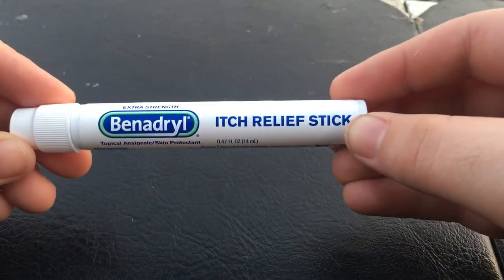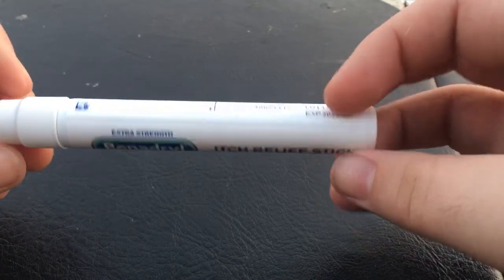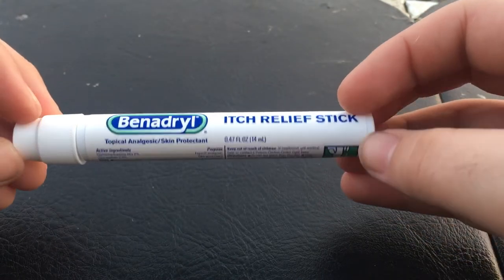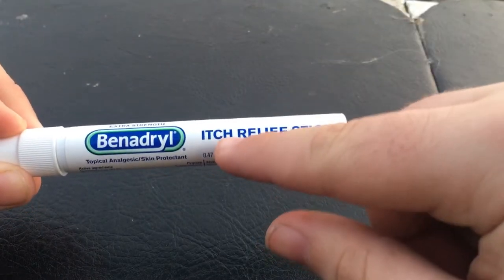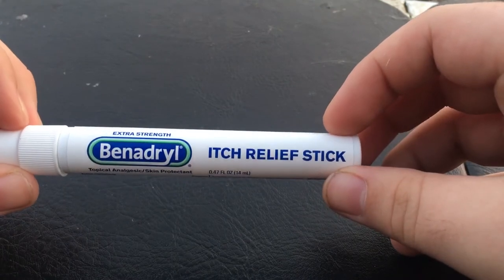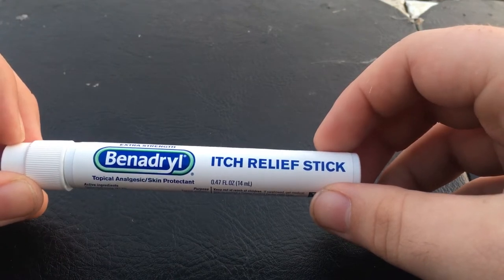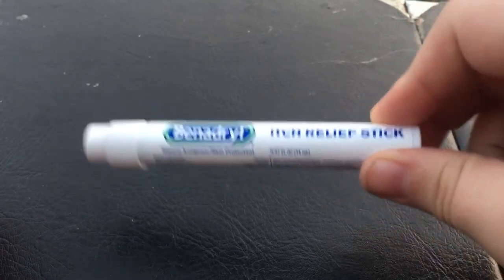Speaking of venom, this is a Benadryl itch relief stick. It was kind of an impulse buy but I have a feeling it'll pay off. You unscrew the cap, press the applicator on the area, and it makes it quit itching. Probably helps with infection too, though you should definitely give a bite more care than just rubbing this on it.